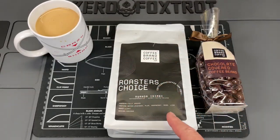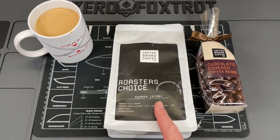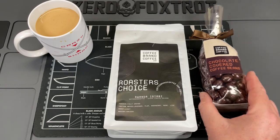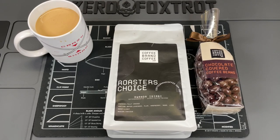Did you know that Coffee Brand Coffee has more than just awesome on-demand roasted coffees and flavored coffees? They also have tea, cocoa, cold brew bags, decaf, and premium candies that will make your family go nuts. Check them out with the link down below to save 10% on some of the best coffee you're going to find.